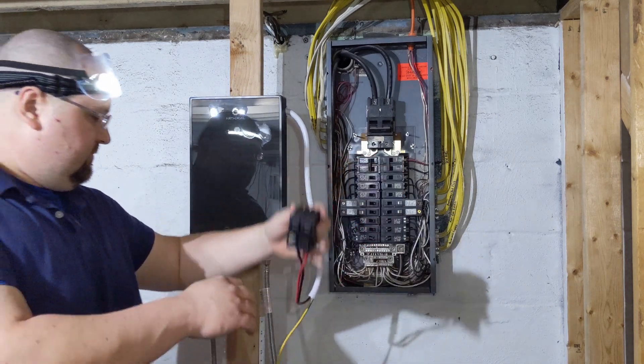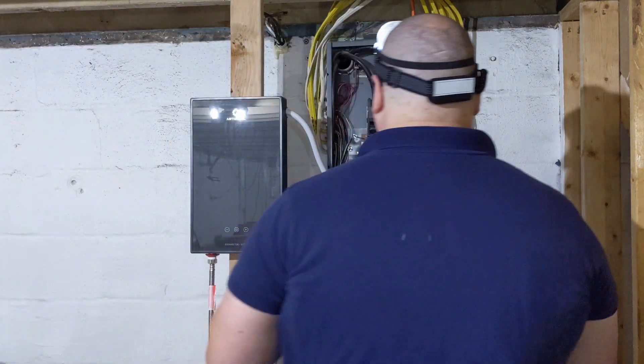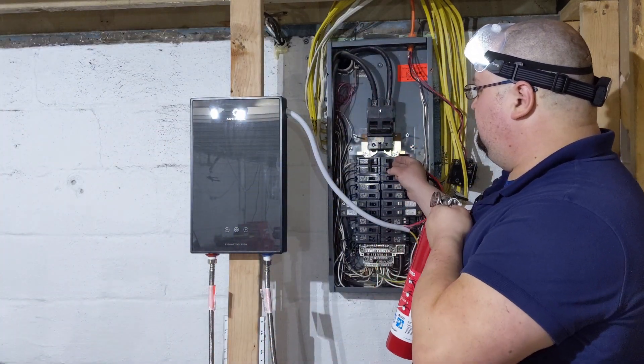Here we have Josh with the 40-amp breaker that will need to be installed. And because we are not professionals, we do have a fire extinguisher ready to go as soon as we flip the breaker.